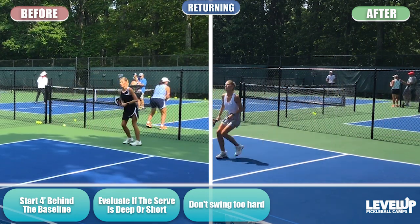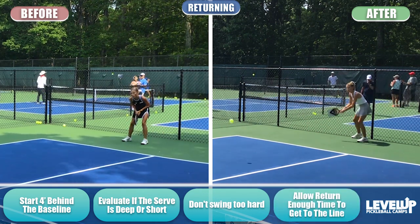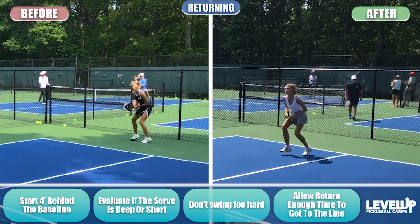On the return of serve, don't swing too hard. If you swing too hard, the ball will get to your opponent before you can make your way up to the kitchen line. Make sure you only return as hard as you can while still getting up to the line in time.